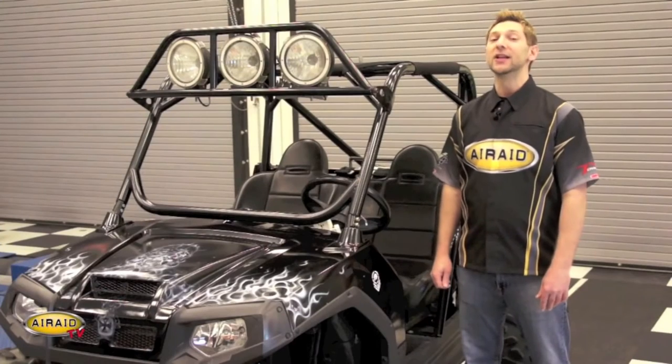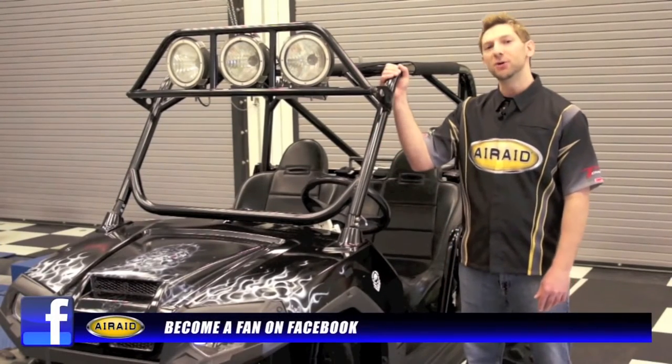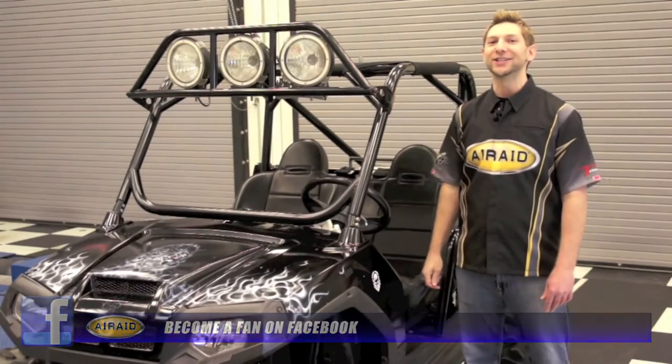Before we begin, this customer opted for an aftermarket roll cage, so we just need to get this thing removed and then we can start the installation of our Airaid intake system.